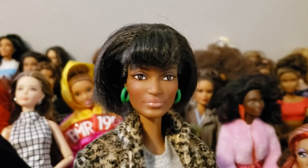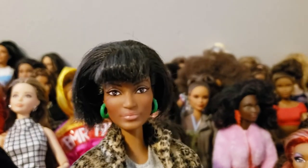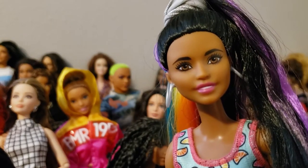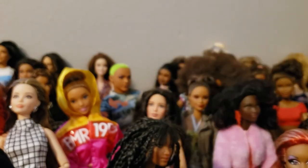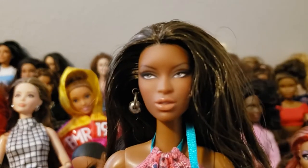Most of my Barbies look like they're in their early 20s, and I feel like you need some diversity even with age groups. When I see dolls that look like they could be somebody's mother — maybe in their 40s — I'll get those too, because I like having different age representations.